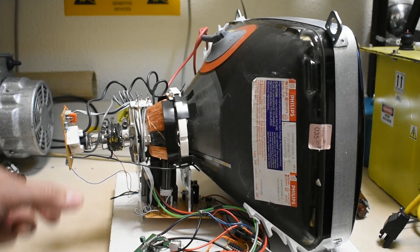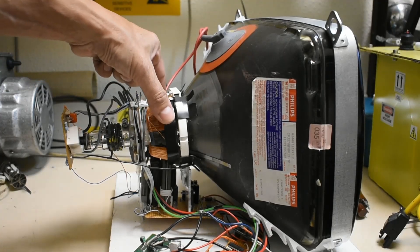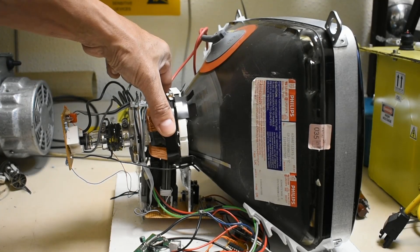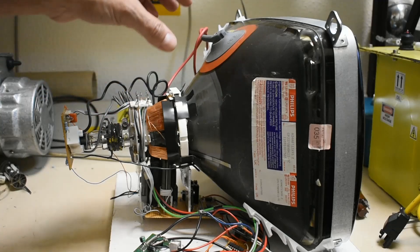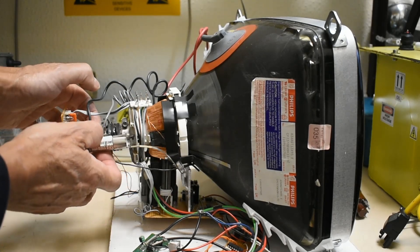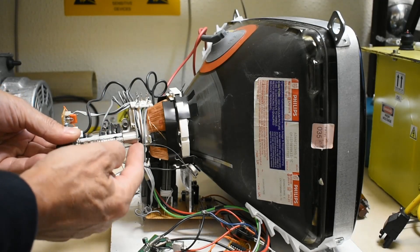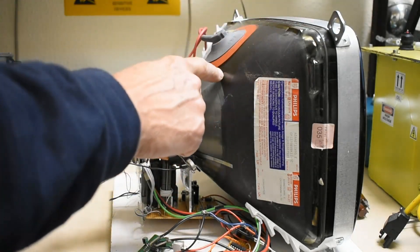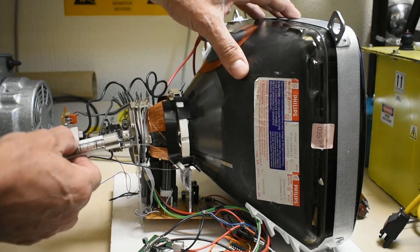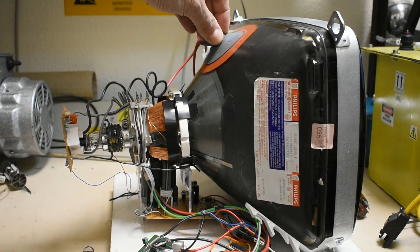The bit we're interested in is here at the back. This is the deflection coil or yoke for the CRT and here is the electron gun. The electron gun assembly is in the neck of the tube under vacuum. The final anode connections here connect to the internal coating inside the tube itself and are connected onto this anode cap here.